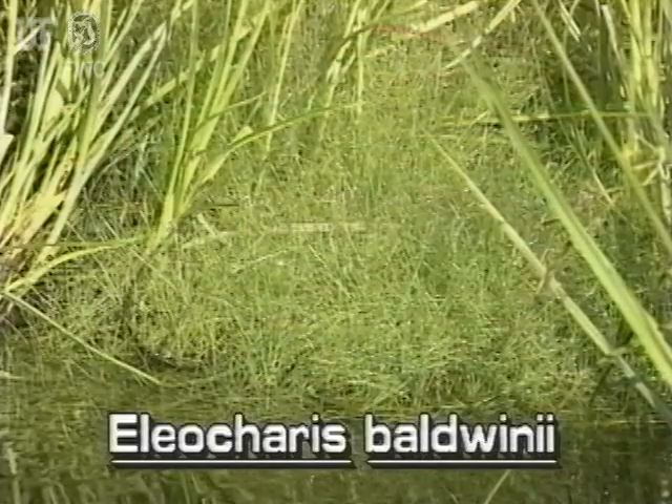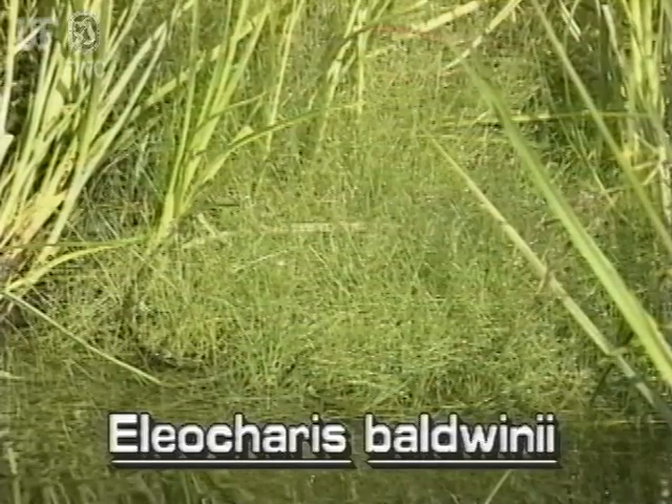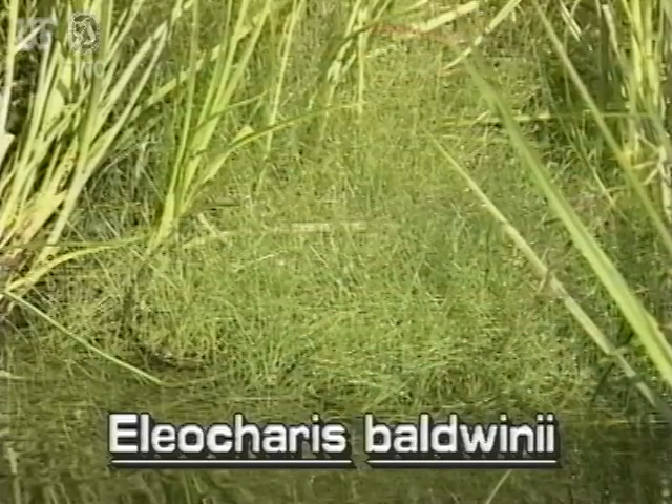Roadgrass gets its name because it commonly covers roads and low-lying areas. Frequently, it covers many acres.